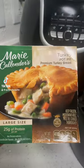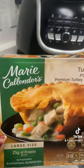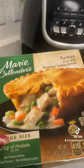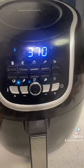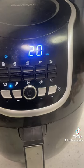I'm about to put my Marie Callender's in the air fryer because the oven takes way too long. It was in the refrigerator so it had time to thaw out. I'm setting it to 370 degrees for 20 minutes — let's see how it turns out.